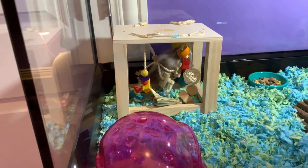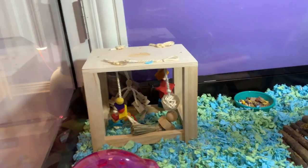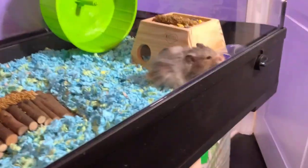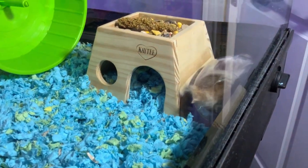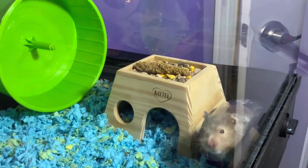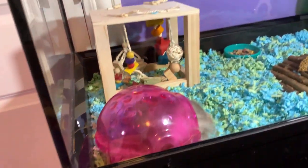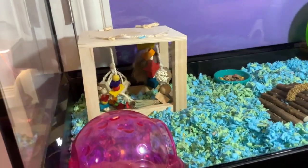Do you want a little treat? He loves to climb. So now he's by his little hideout in his little box. Hamsters are so flexible. Oh my gosh, he seems to really like the little chew toy thing, because he might also use it as a hideout — he can just lay under there.